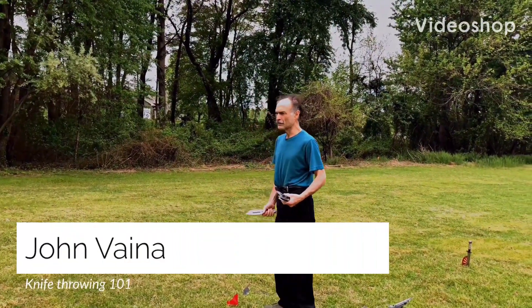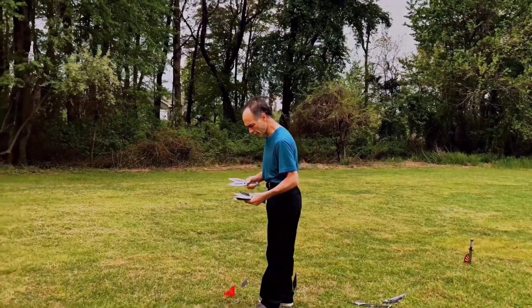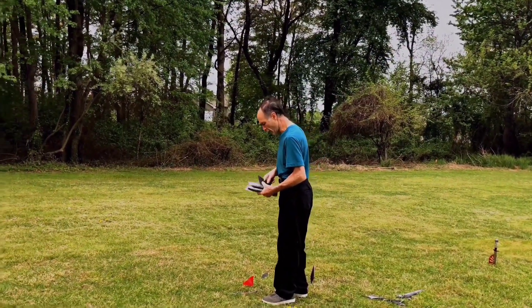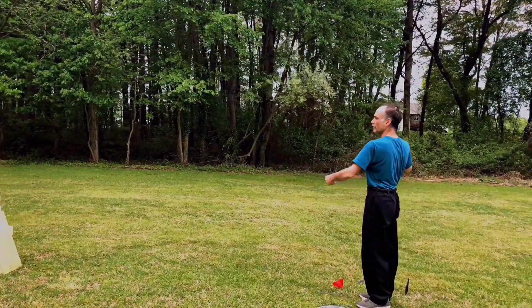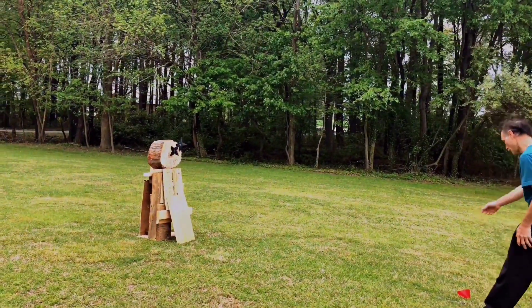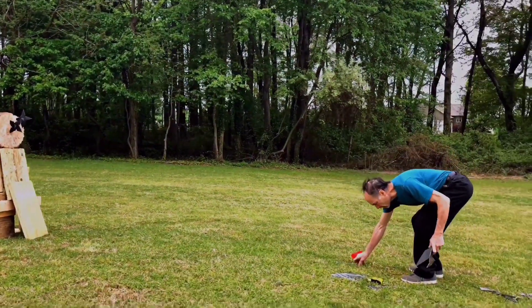My goal is to do individualized training to teach people the proper stance and technique of how to throw knives, stars, anything out of the ordinary, any shape.